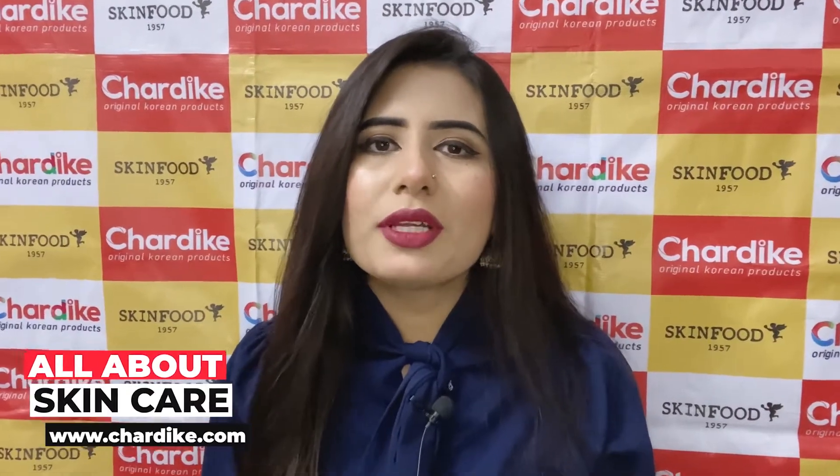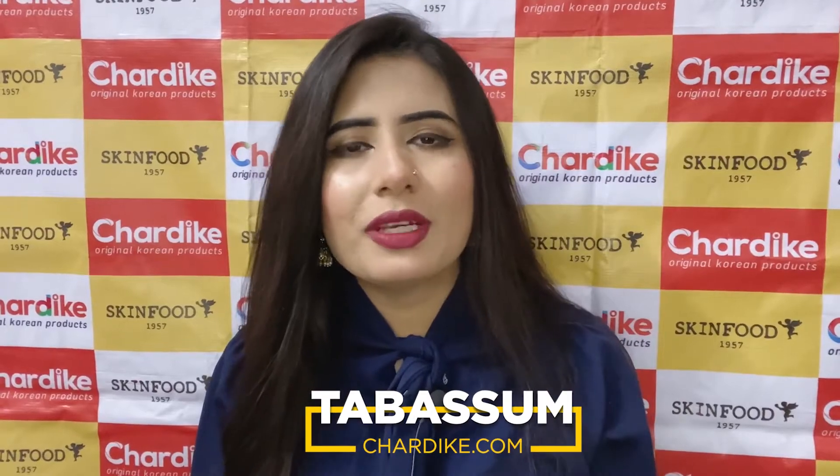Hello everyone, welcome to the new episode of All About Skin Care. In this episode, I will tell you about this product, which is pangaliness. Even if you have oily skin, you will be very happy.